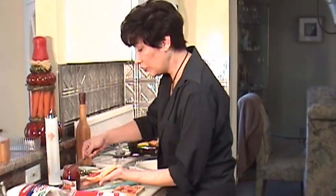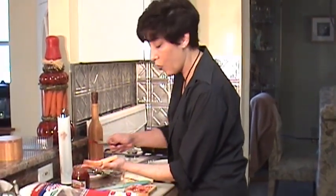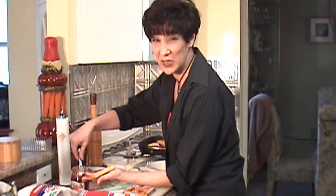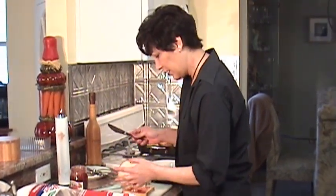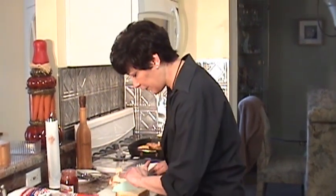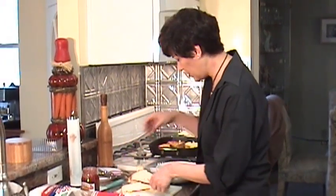We're going to let that cook. While you're cooking those, prepare a few more ahead of time and dip them just before you put them on the grill. Don't let them sit with the dip, because if they get over-soaked, they just fall apart, and it's horrible. So just make a few in advance and get them ready for the next cooking session.